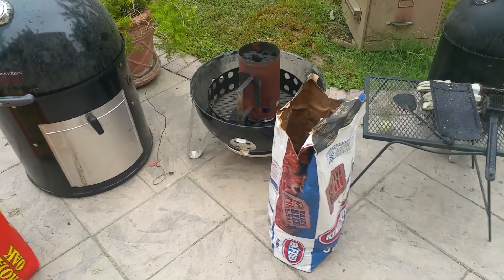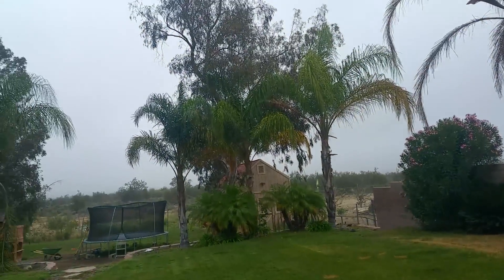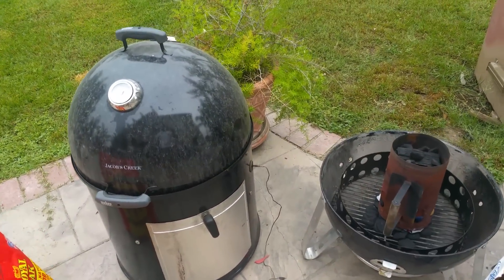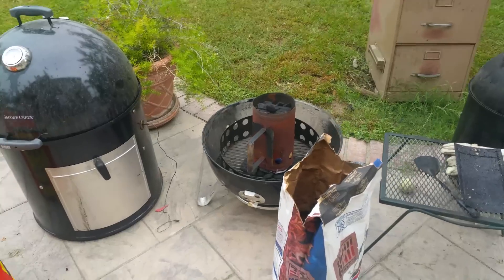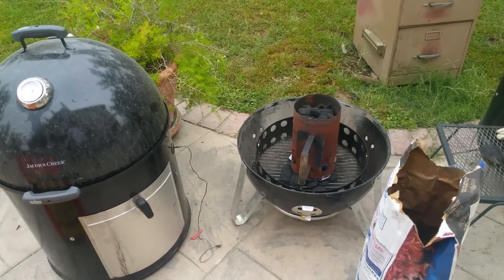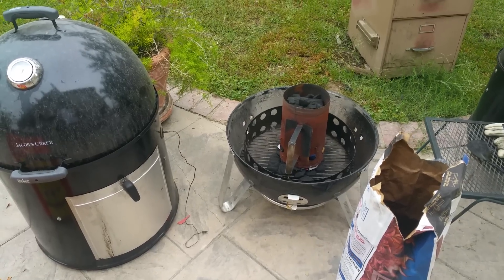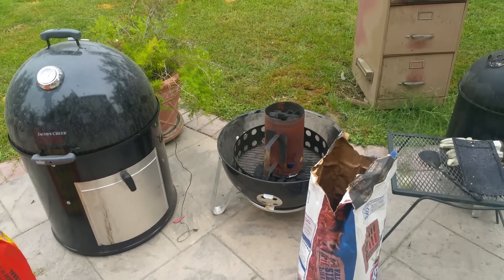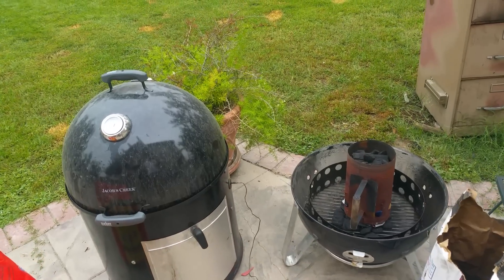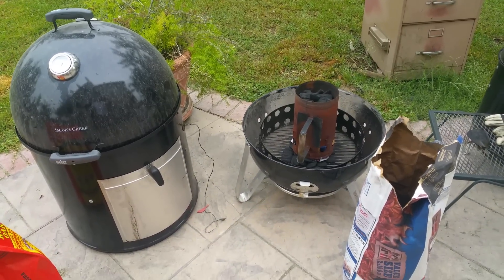Hey folks, this is Smoking Barbecue Bob. Today we've got kind of a gloomy day out here in Southern California, but nonetheless we are going to be smoking a brisket. It's probably about 60-65 degrees right now. There's been a lot of talk lately about Weber Smoky Mountains versus other smokers — propane, electric, set-it-and-forget-it experience. The Weber Smoky Mountain, or WSM, is your best traditional smoking experience.